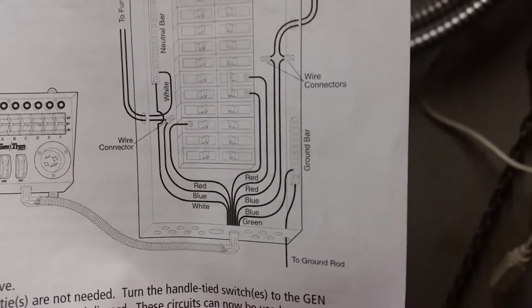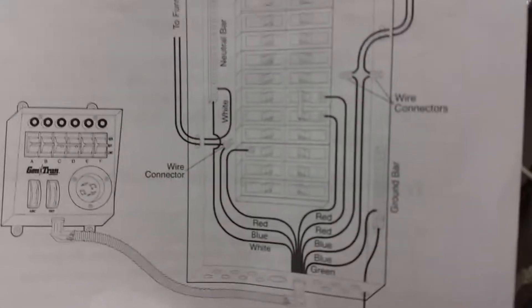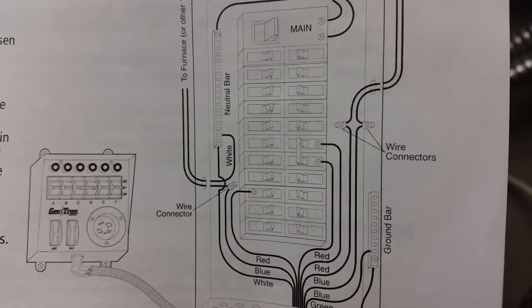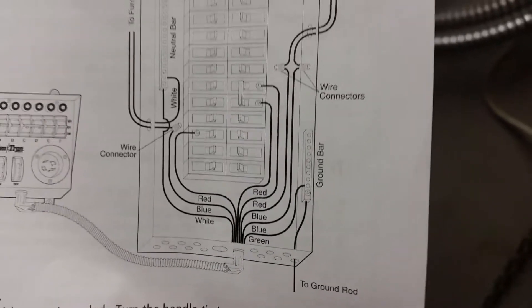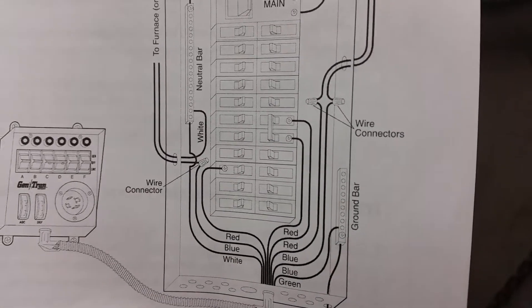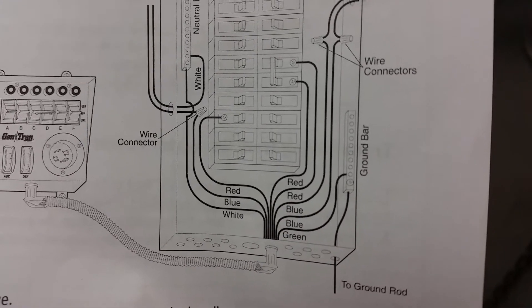Looking at the diagram: the red wires from the generator transfer switch hook into the breaker. The blue wires for that same circuit get wire-nutted to the wire that was previously going to your house appliance. So you take that house wire out of the breaker and wire-nut it to the blue wire of whatever circuit you're on — for example, the D circuit. The blue D wire goes to your house wire, the red D wire goes into your breaker. The white neutral wire goes to the neutral bar, and the green ground wire goes to the ground bar.